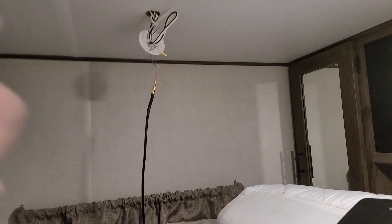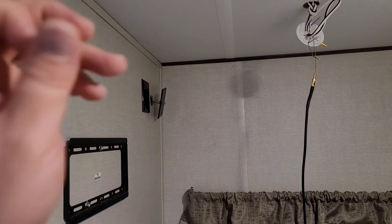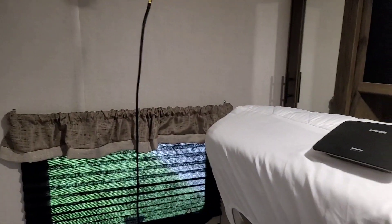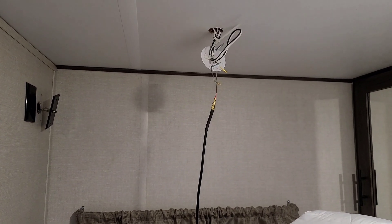I'm going to run all these wires right up through here and mount it right behind the TV. You'll never see any wires and I'm going to have Wi-Fi in my camper for free. Thanks for watching, I hope it helped.